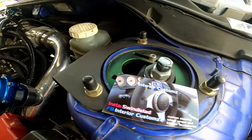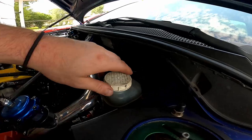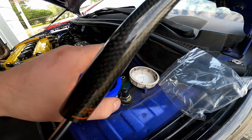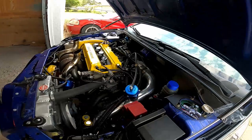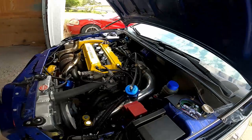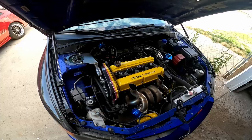So how we're going to install it — don't think too hard. Take this, turn it to the left, pull up, take this piece off, put it in here, throw it in around like that, turn until tight. It's not going anywhere. Just a cool little addition to the engine bay. I dig it.